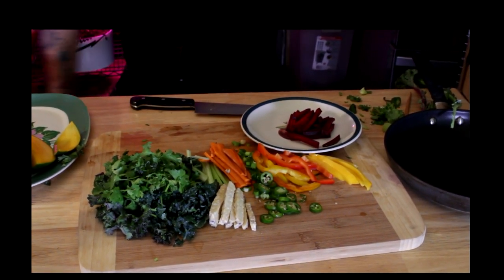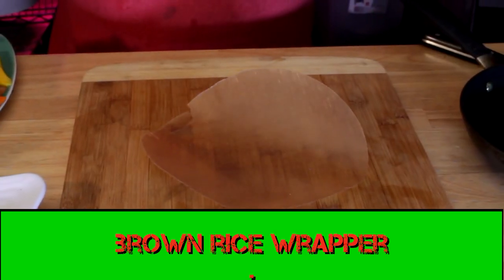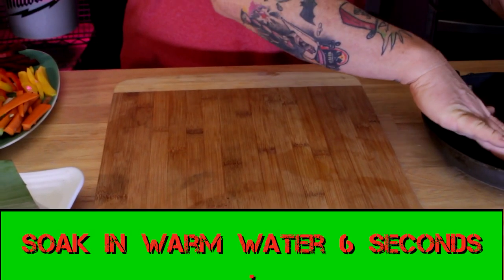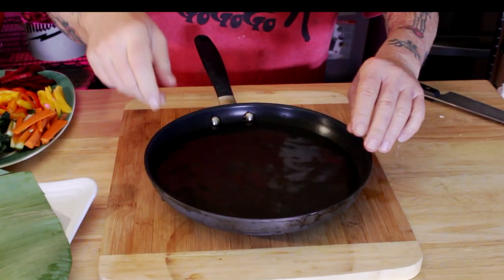I had some beet, threw some beet in there too. Brown rice wrappers — check the link down below, I'll show you where to buy them if you can't find them locally. Soak that bad boy in warm water for about five or six seconds.